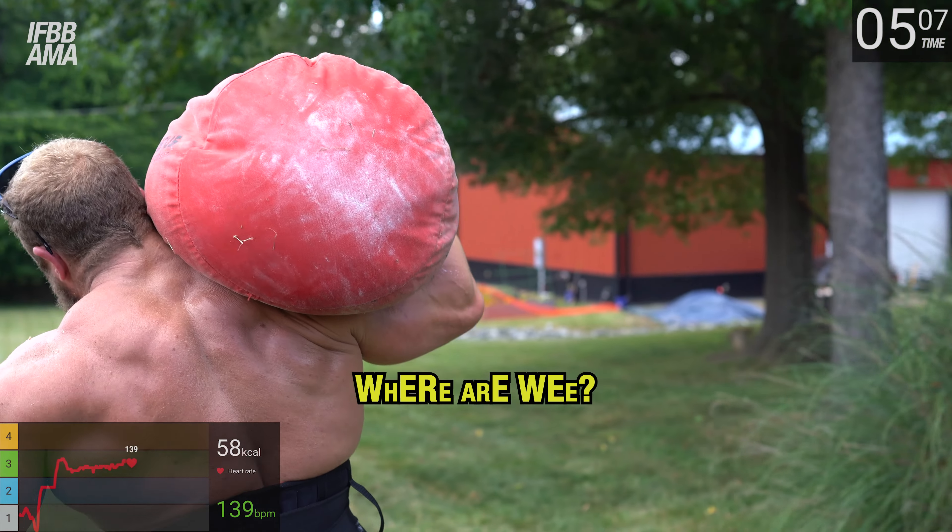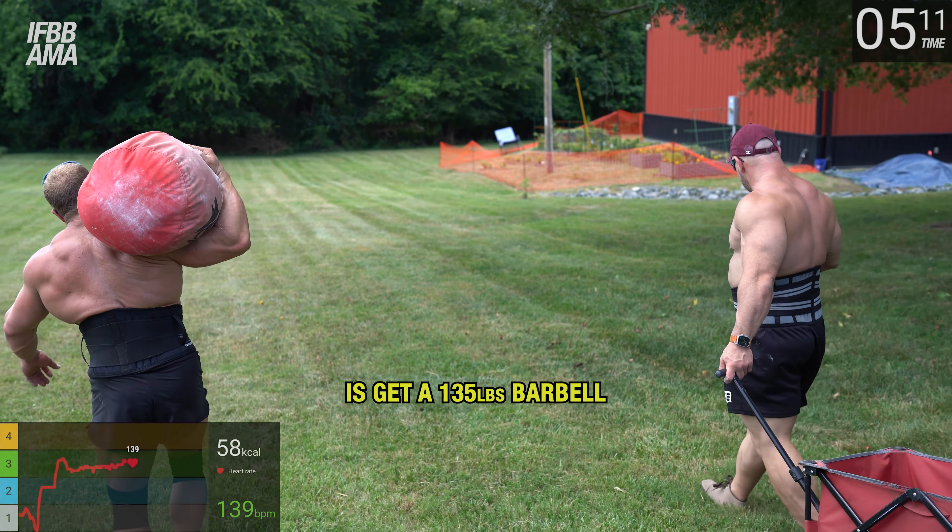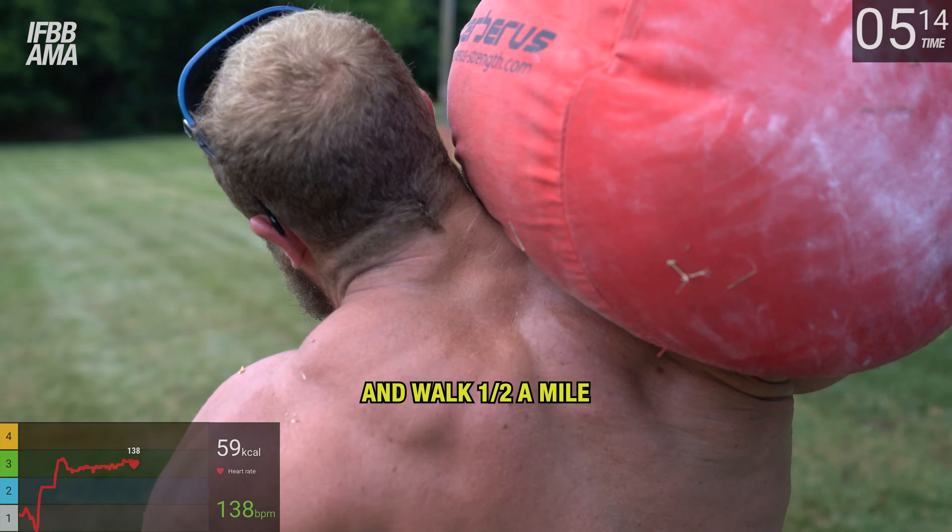That's the little jungle area of the yard — it's fantastic. What you guys can do is grab a 135-pound barbell and walk half a mile — same idea.